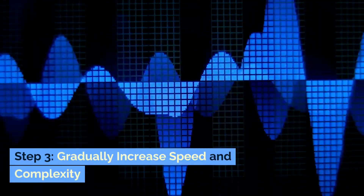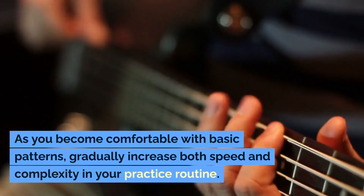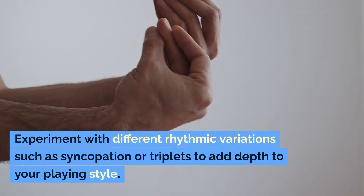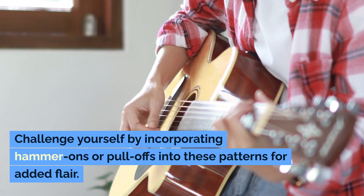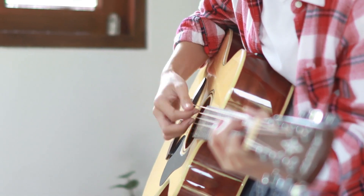Step 3: Gradually Increase Speed and Complexity. As you become comfortable with basic patterns, gradually increase both speed and complexity in your practice routine. Experiment with different rhythmic variations such as syncopation or triplets to add depth to your playing style. Challenge yourself by incorporating hammer-ons or pull-offs into these patterns for added flair.